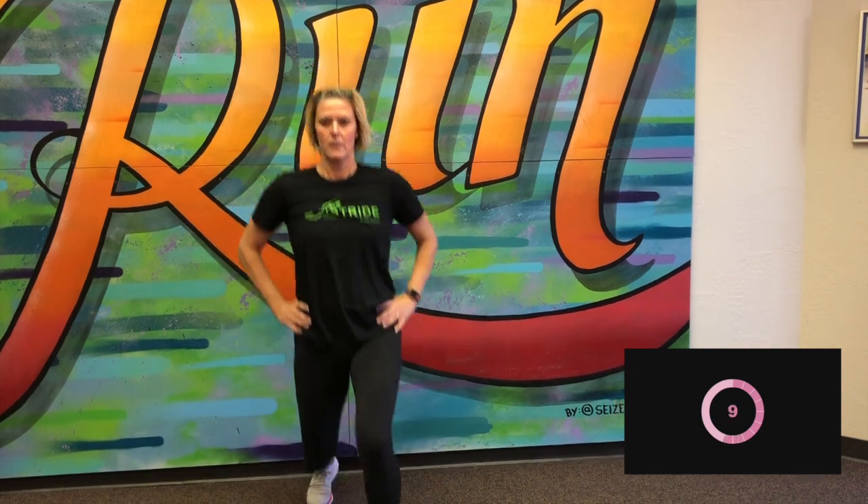So now we have 10 seconds. We're going to move on to the forward lunge, so we're going to stand nice and tall. Here we go again. Ready and go. Make sure you're alternating legs with that forward lunge. Good, five more seconds. And stop.